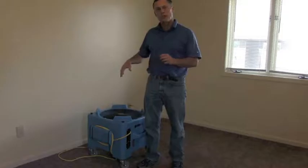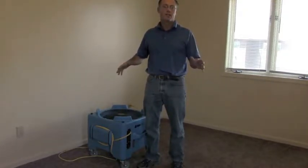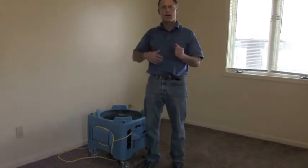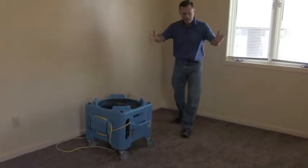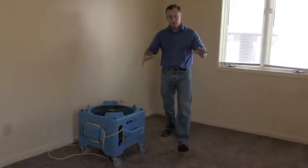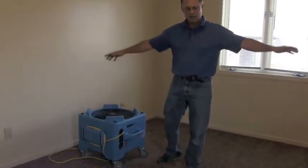The thing about downdraft blowers, this one particularly, is it'll dry a room at about a third of the time that it takes a normal snail style dryer, because instead of drying in a V pattern from the corner of a room, it will be set in the center of the room and then moved around, and it dries in a circular area.